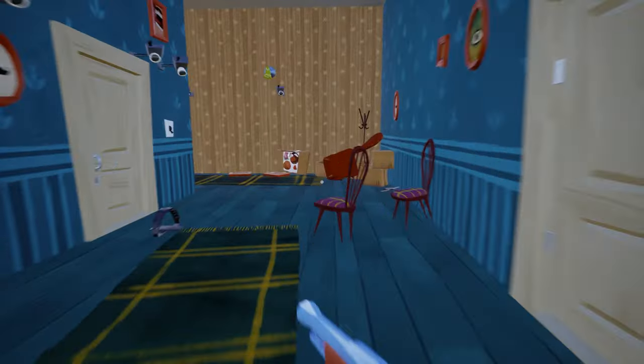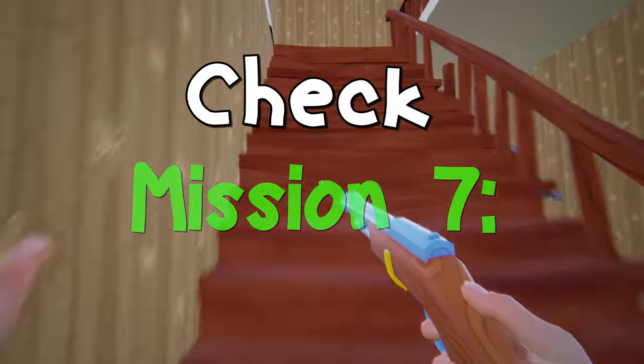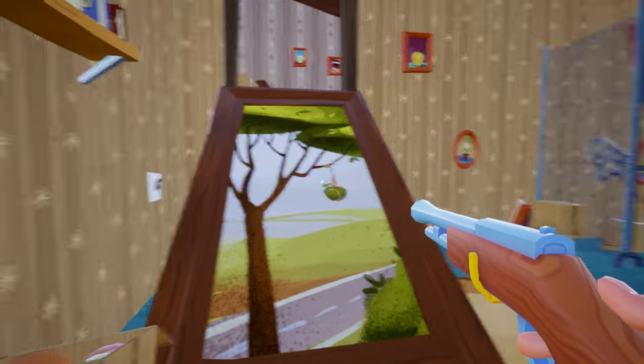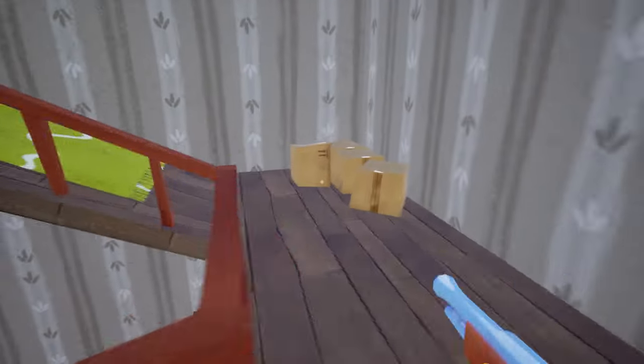Here you have to go to the no gun room or red key room, which we unlocked in our mission 7. Here is the secret path. Just go inside and reach to the red key room puzzle area.